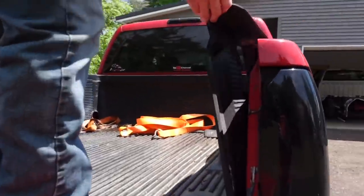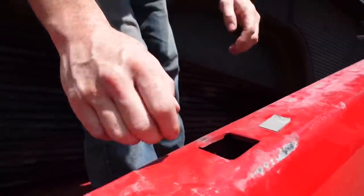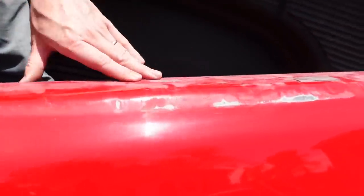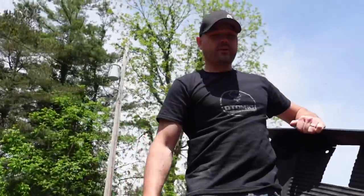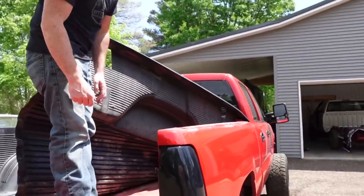No real big surprise, though. Look at this — that's all scratches, and it looks the same way on the other side. I'm not too shocked that it did it, but today we're going to go ahead and correct this. We're going to use some Raptor bed liner. I want you to stay tuned and watch until the end because we're going to do this entire bed, and I think you're going to love the before and afters.